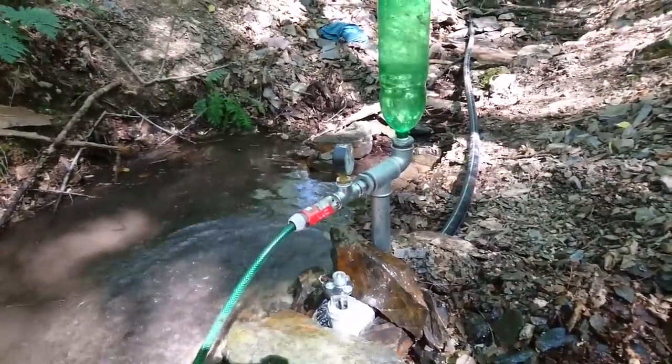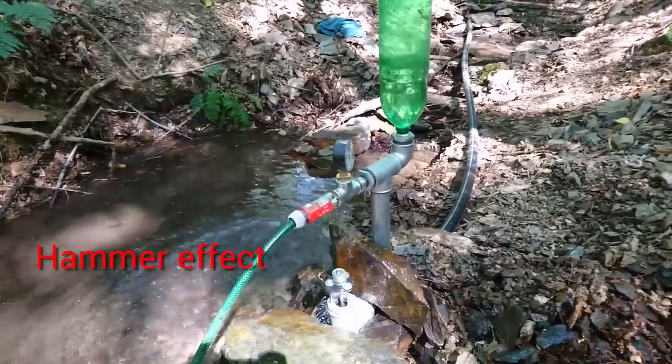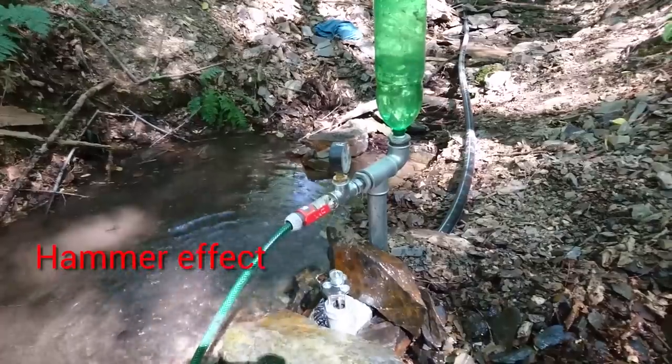A ram pump is a pumping device that uses the waste of water for pumping. Nothing else — no electricity, no other power.